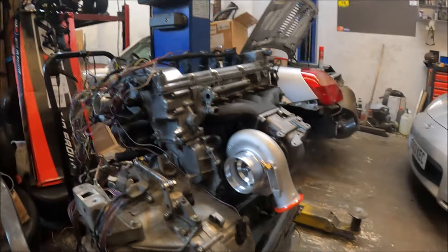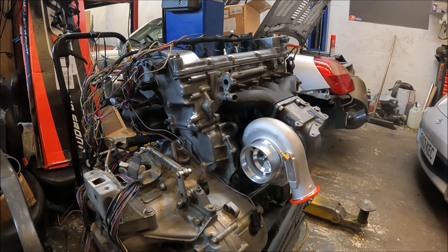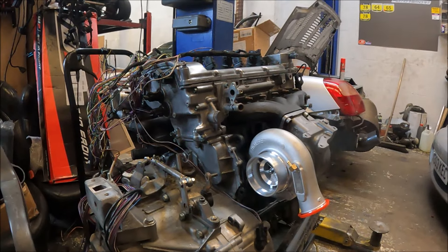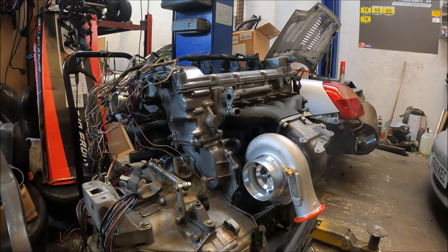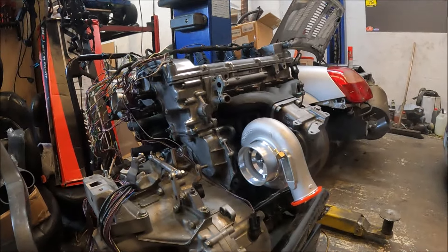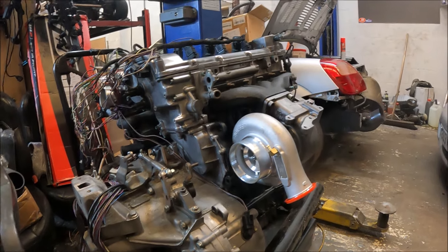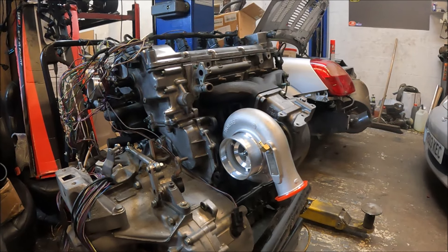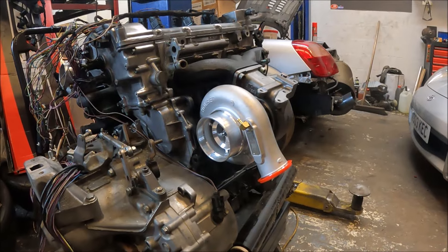If I had this built up or was planning to run big boost, I'd run a bigger housing — maybe a 12cm on a fairly mild setup running around a bar, or a 16cm if I was trying to push it hard. But this isn't that. This is going for maybe 400 to 450 horsepower. At that level the 8cm is not going to hold it back — it's actually going to give it more OEM-type spool. These will spool fast even with a 16cm on a VR-sized engine.